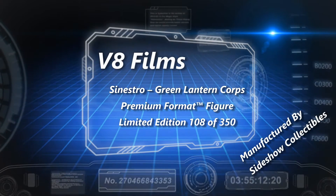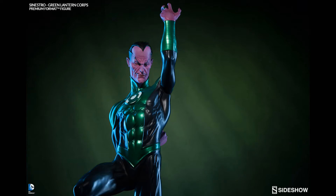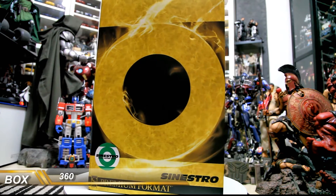Hey guys, V8s here with another video review. Up for review today we have the latest release from Sideshow Collectibles DC line — that being the Green Corps Sinestro premium format figure. This is a limited edition of 350, and it's a color variant to the original yellow Sinestro that was released a while back.